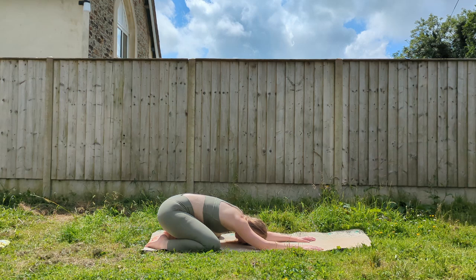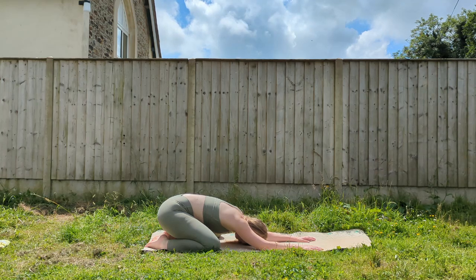Hello and welcome to today's class. To start with, let's come into child's pose. Big toes together, knees wide, arms above your head, relaxing your chest down towards the ground.